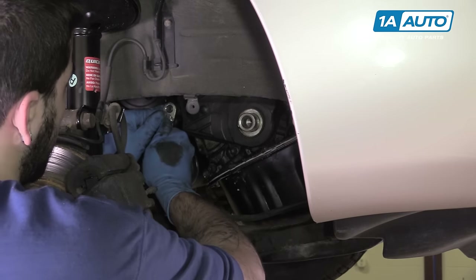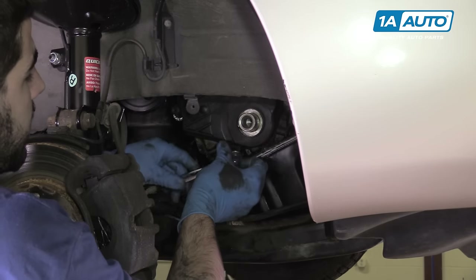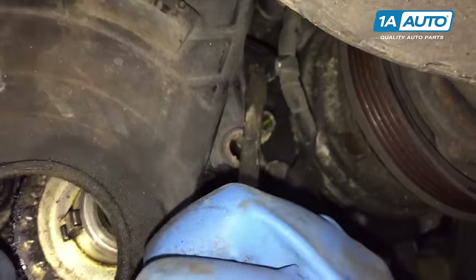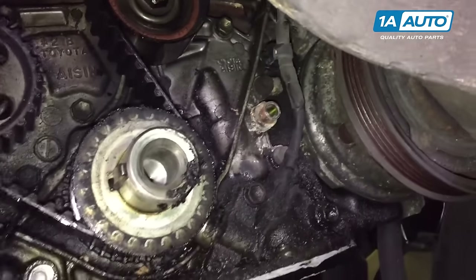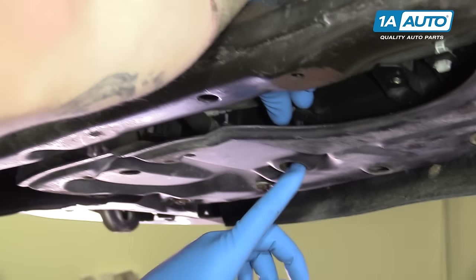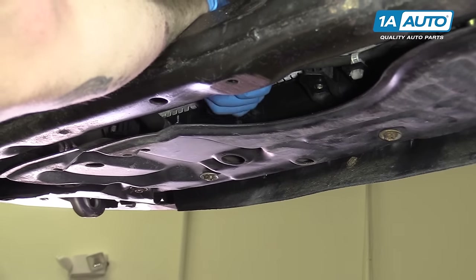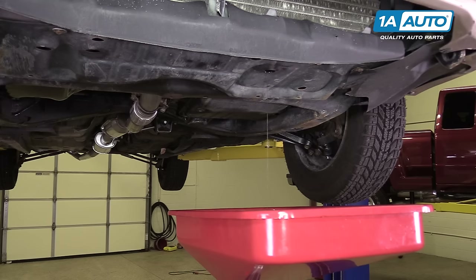Remove all of the 10-millimeter hardware with a socket and ratchet on the lower timing cover. These are tricky to see, so we'll show you the cover when it's out. With the cover released, pop the cable retainer off with a flat blade screwdriver, release the cable from the hook up top, and remove your cover — it has five 10-millimeter bolts. Place a drain bucket underneath the petcock, which is located at the bottom just below the driver's side fan. Turn the petcock counterclockwise until coolant starts to flow out, and allow the radiator and engine to drain fully.